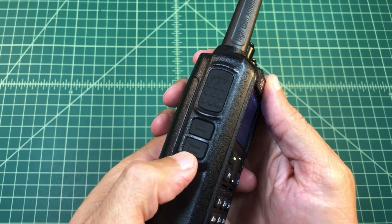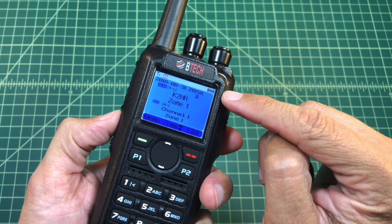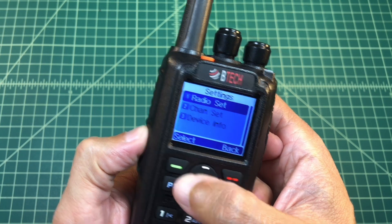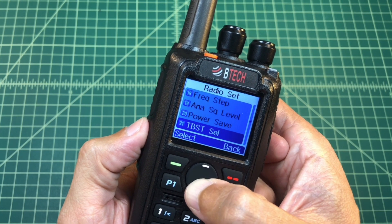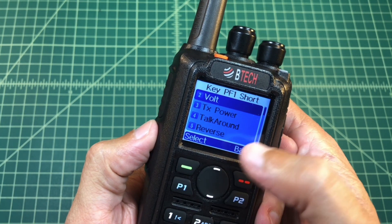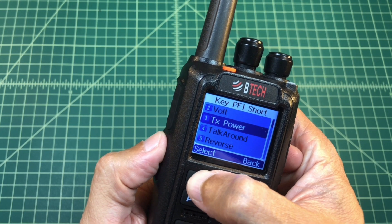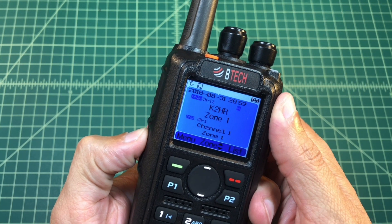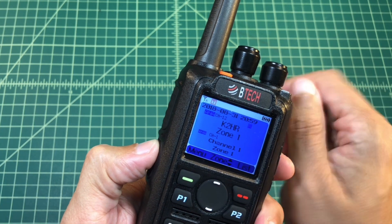The other thing I was going to show you is this top button on the side. If I press that right now it tells me the battery power, which is useful, but I have a battery meter at the top so maybe I don't really need it. So I'm going to go back into Settings, then Radio Settings, and go down to Key PF1 Short. I'm going to select that — it said option two volt — and I'm going to go down to number three, which is TX power or transmission power. I'll hit that, go back and exit. So now when I hit this button it cycles through low, middle, high, and turbo power, and you can see right here that this icon will change to let you know where you are.